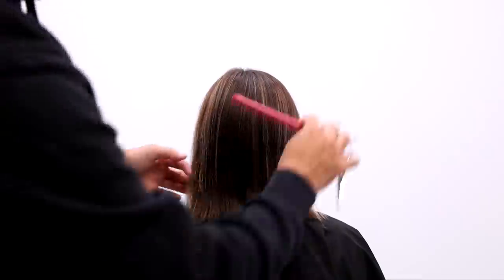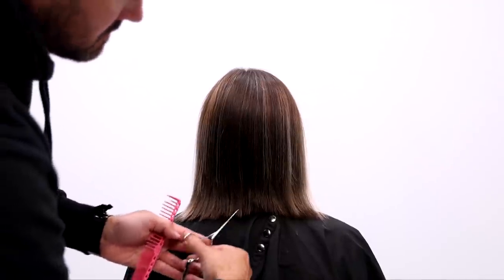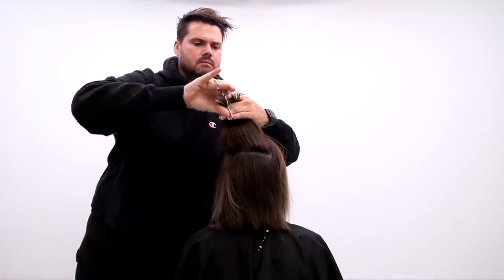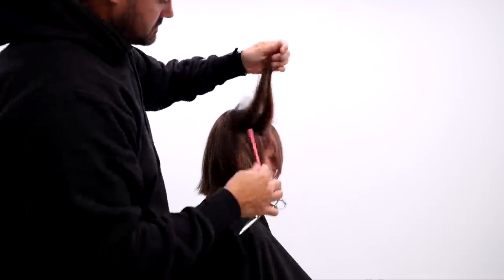As we finish up the back, you can see how healthy it's looking. I just want to continue keeping that line in the back and also creating a little more texture. The way I'm going to texturize the top is take a horizontal section across the crown, pull that up, elevate it straight up in the air, and point cut into it just to add a little extra flare and texture to the back of the haircut.